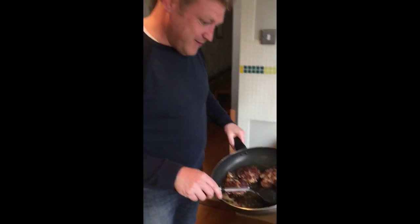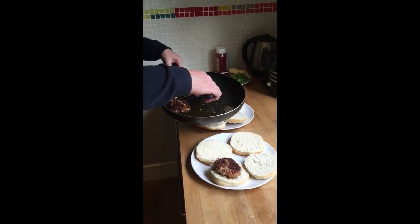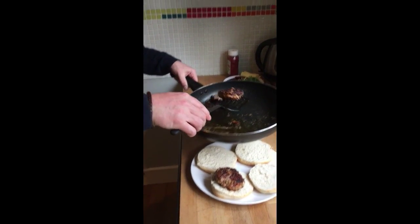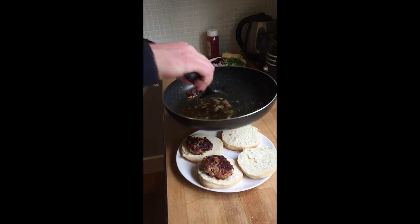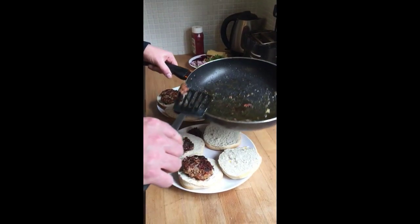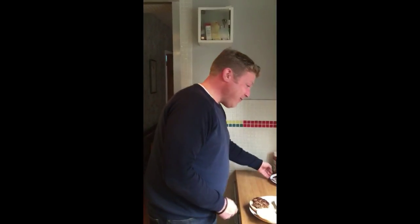Alright, fat lads, we're going to have two each. There we go — one. See the way he's loading up his plate with the big one! I'm doing this for you actually. Have a little taste of that — see what do you think? They are good.